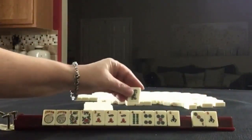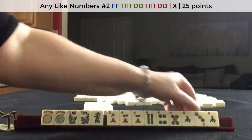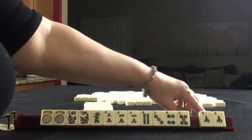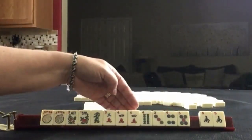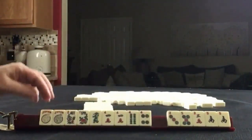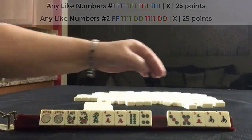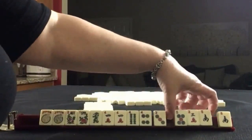We'll pass those three. We got a dragon — we could maybe play like numbers with dragons and fours. We do have a pair of Souths, but we don't have any other wins. We pass the North. I would focus on these fours because of the four-crack pair. At this point I would probably choose like numbers.